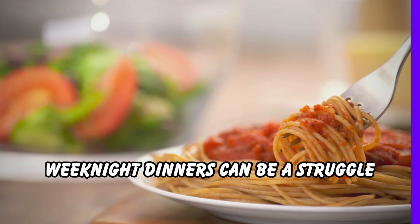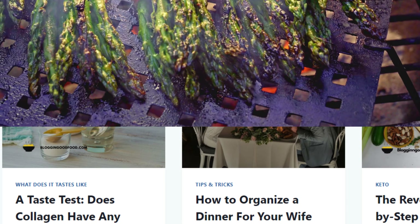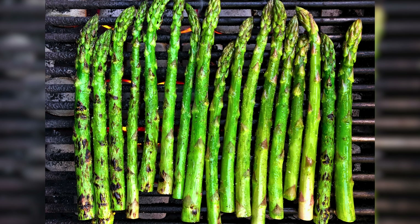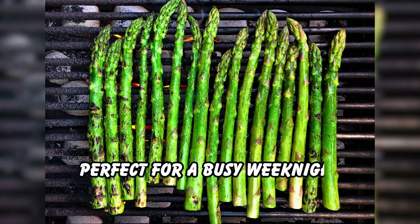Weeknight dinners can be a struggle, but they don't have to be boring. Today on Blogging Good Food, we are showing you a quick and easy recipe for grilled asparagus. It's a healthy and flavorful side dish that comes together in minutes, perfect for a busy weeknight.